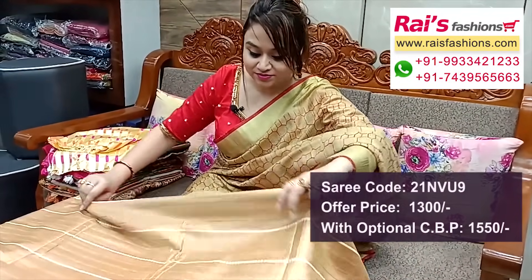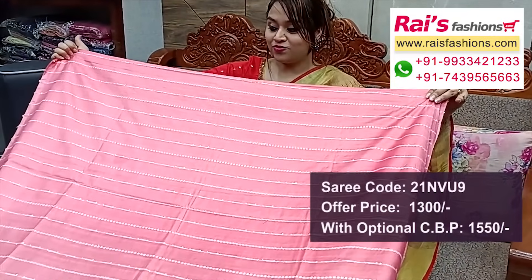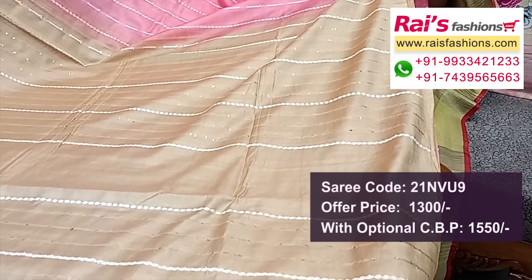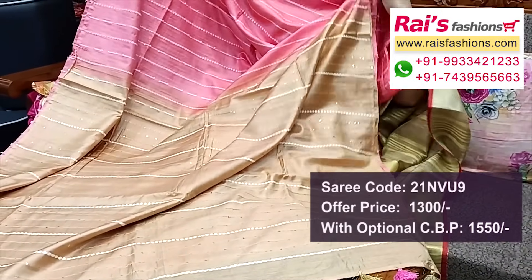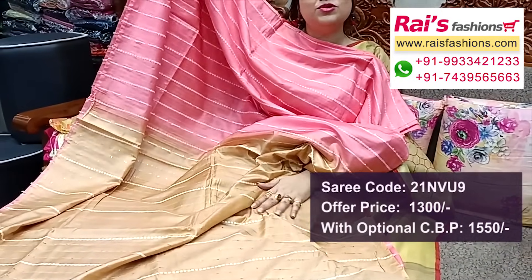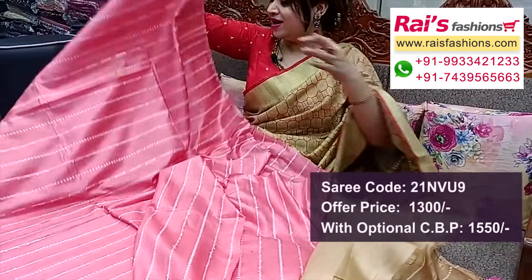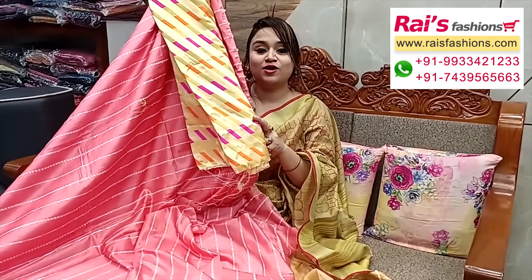Next one — nice color combinations, beautiful soft premium quality silk material, all over K-stripe design in light peach pink shade. All over K-weaving stripe design, pallu portions contrast color with sequin and K-highlighted stripes pattern — soft lightweight elegant look pallu with pom pom design. Running blouse piece also contrast color. Silk material diagonally striped work contrast blouse piece for your outstanding looks.